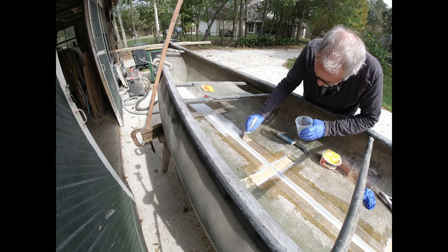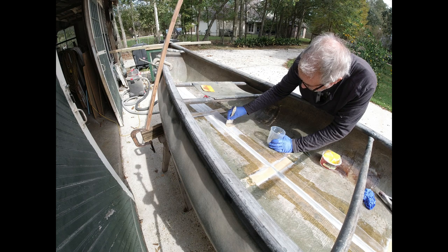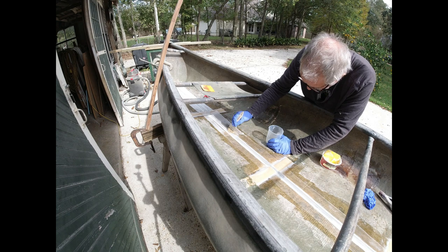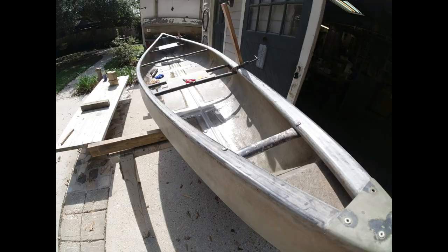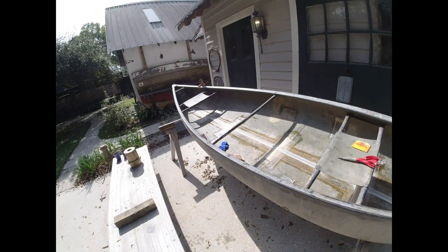Not shown: I added a bunch of thickened epoxy around the pipe just to get a more gradual, gentle curve so the glass will totally wet out without air bubbles underneath it. I ordered a roll of six-ounce by six-inch-wide fiberglass cloth tape, and I'm brushing it out with epoxy. This is going real well — no problems.